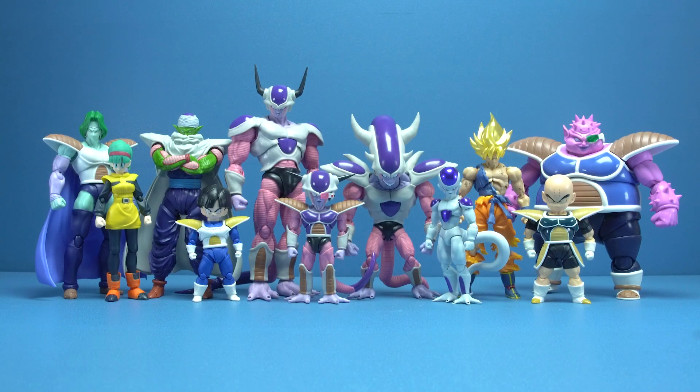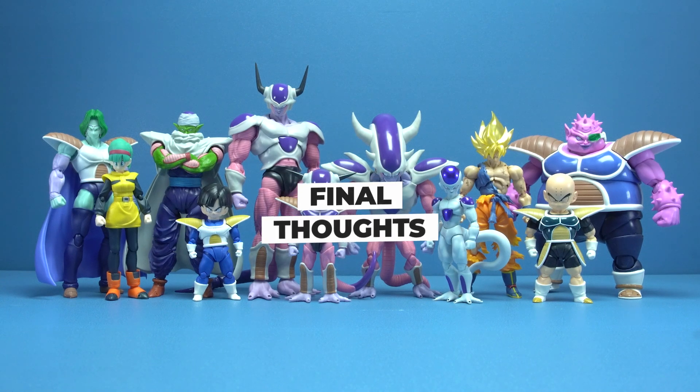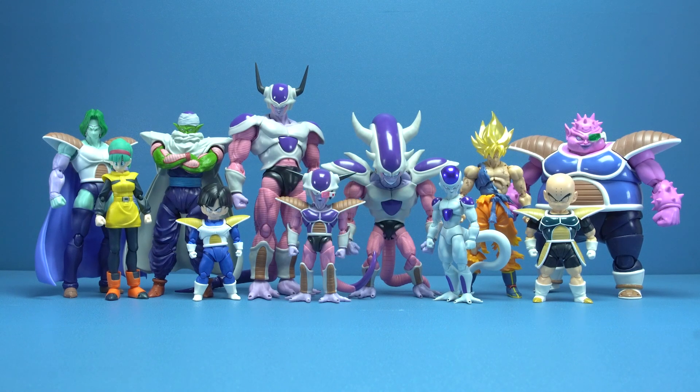Last but not least, we have the six-star glowing Namekian Dragon Ball, which we've seen before but it's a welcome inclusion. I honestly had my doubts about how that huge head would affect the posability of this figure, but upon opening Freezer I was pleasantly surprised. Thank you Tamashi for hollowing out the head and making this figure not just a pleasure to look at but a joy to handle — just like Second Form Freezer.